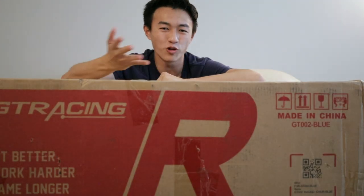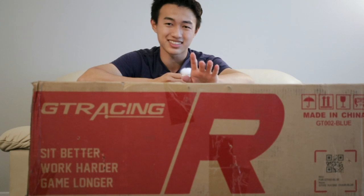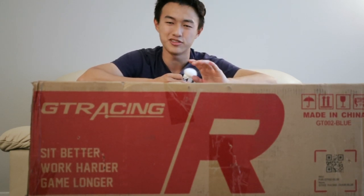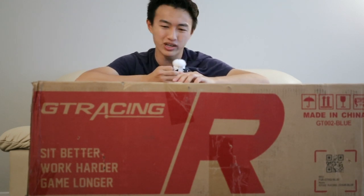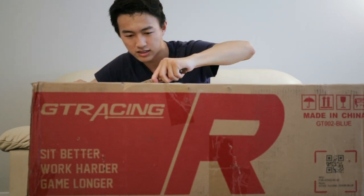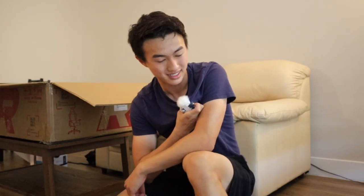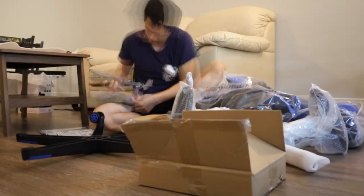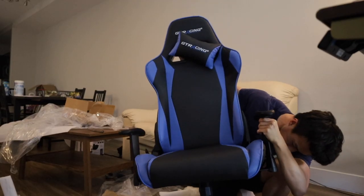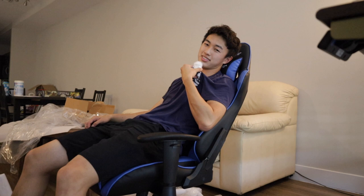Next up is the chair that accompanies my standing desk. As some of you gamers might know, this is a GT Racing chair. Even though I'm not really a gamer, I know from previous experience that gaming chairs are really nice to sit on, so I figured it was good to invest around $100 into one. I was able to get it 40% off through a mid-year sale. It took a really long time to assemble, but I'm really glad to have a chair to lie down and relax in — and it's pretty comfy to sit in.